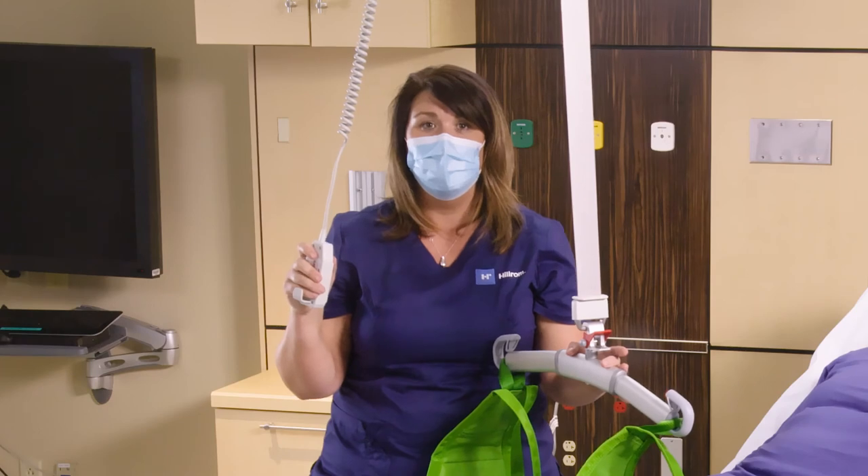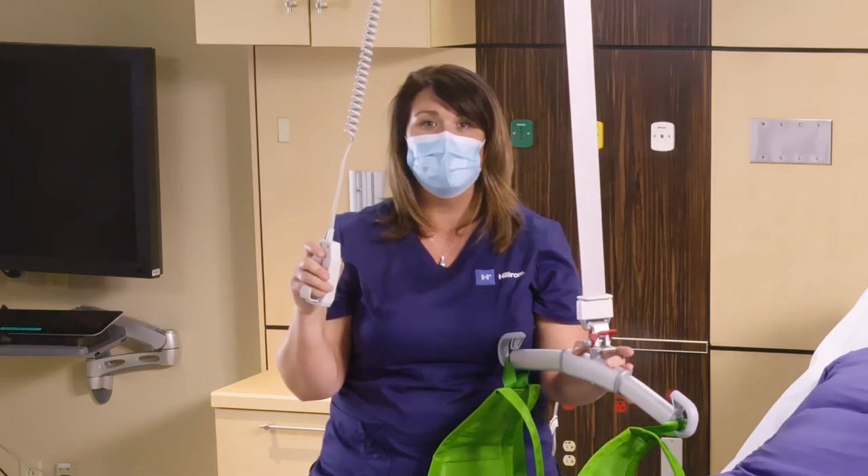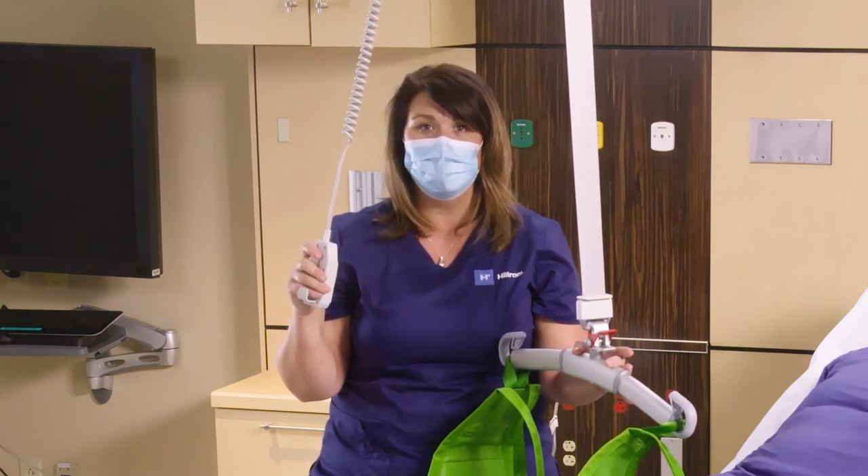Thank you for watching the video. If you have any further questions, you can contact your local Hill-Rom representative or go to hillrom.com.